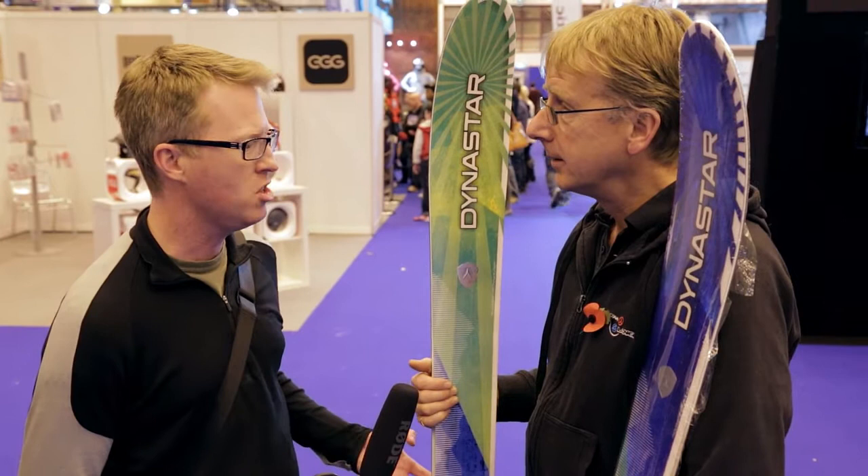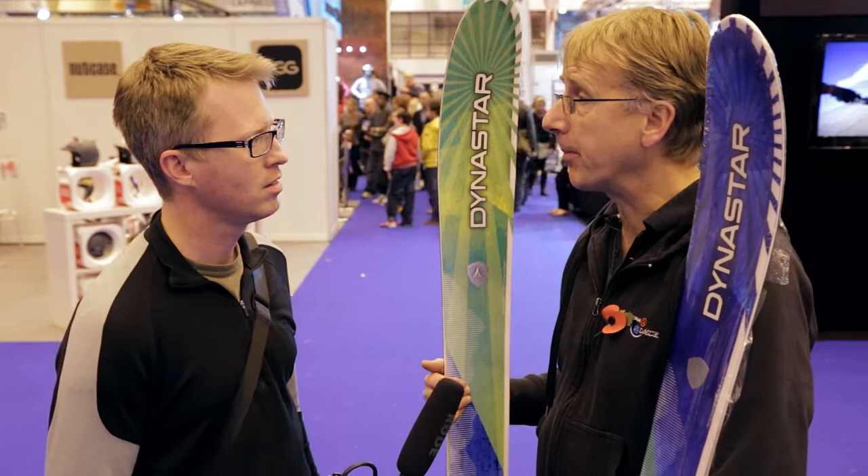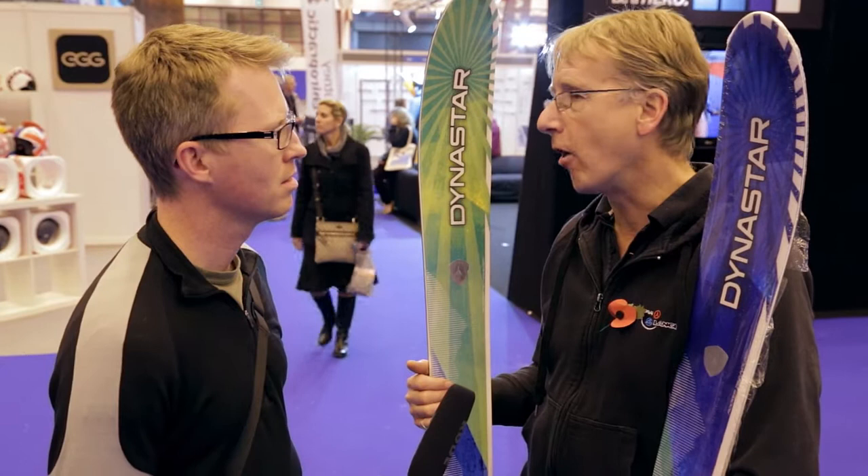Tell us a little bit about what they are and what are these new skis? These are our new Sham family. Very much designed for the new adventure type skier, the backcountry, side country skier. And we've really got a ski that's got a camber in the ski and a rocker in it, so it's going to give you the pop, stability whilst you're on the piste, but of course nice flotation — or we're using the term levitation — on the off-piste side of things.